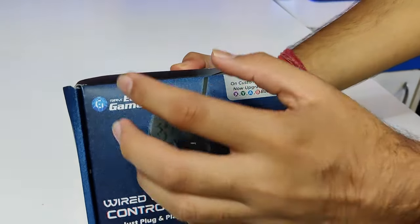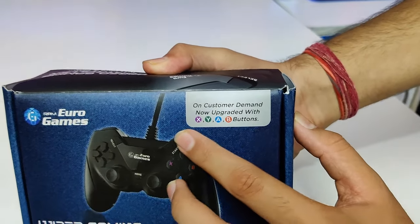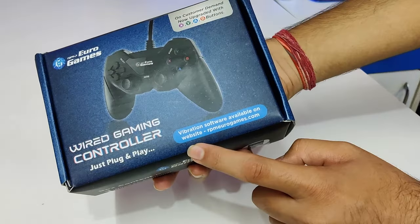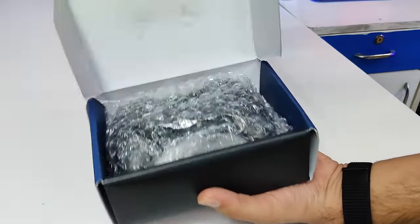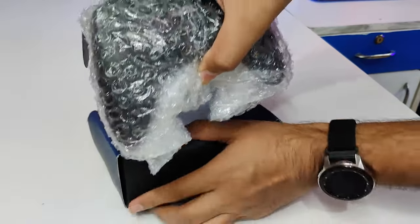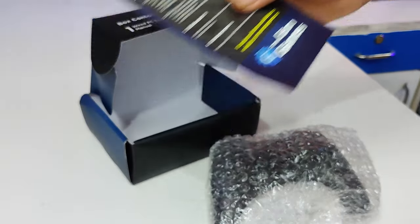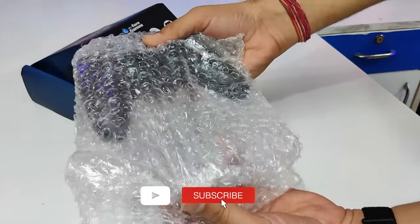Let's start. Guys, as you can see, RPM Euro Games — here we have our gamepad. On customer demand, this is a wired gamepad controller, and you can download the vibration software. We also have a single paper user manual with some controls.